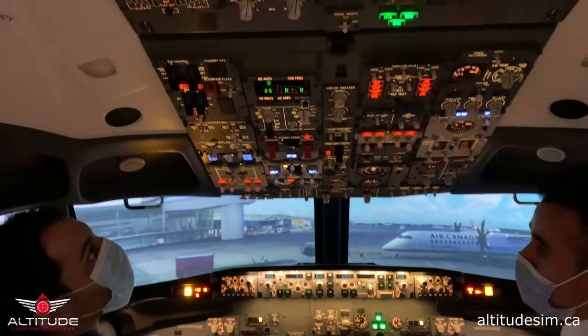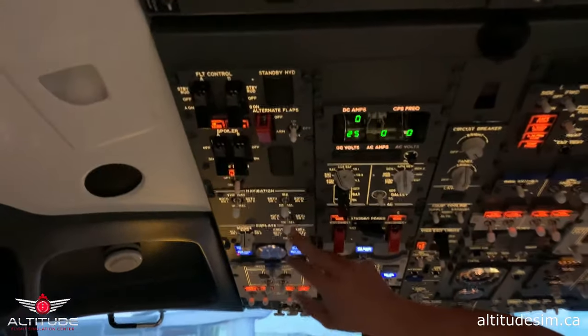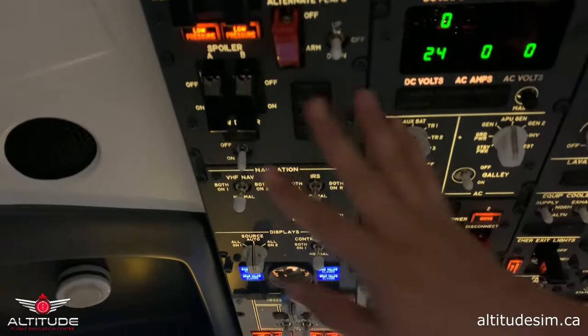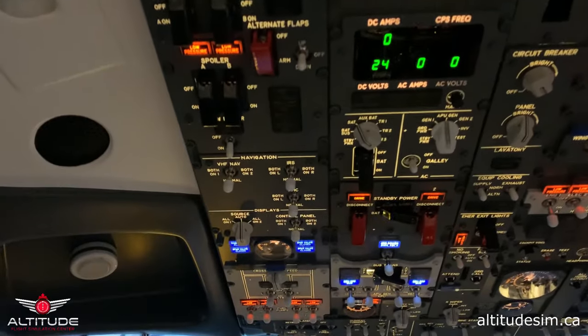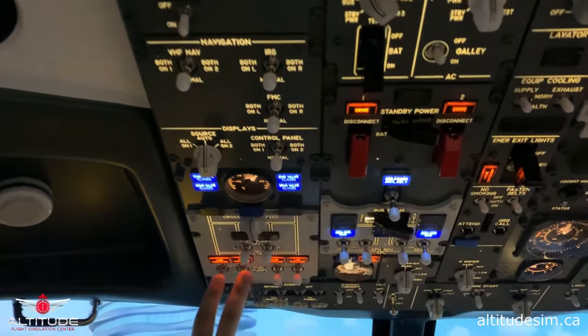The next thing to check is the yaw damper — yaw damper on. We check that all the screens are in normal position. Just to remind you, the flow is to check the panels from top to bottom, left to right, all of them. The next thing to check is that the aft left fuel pump is on.